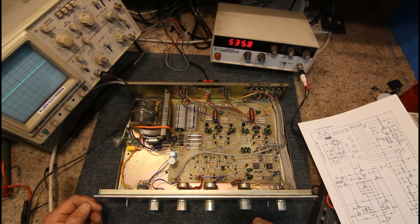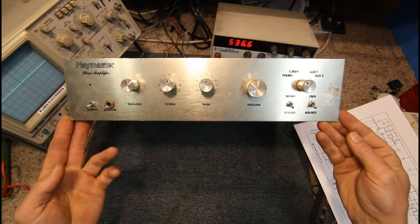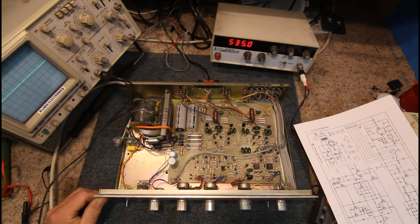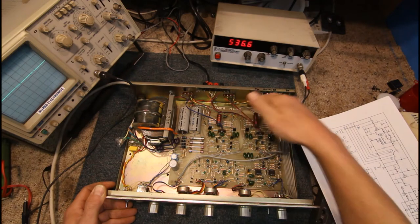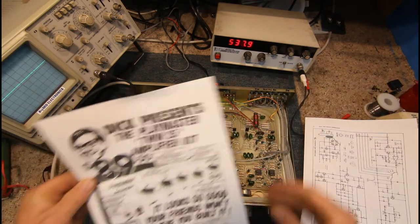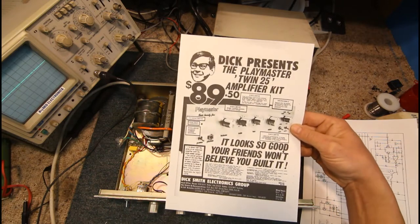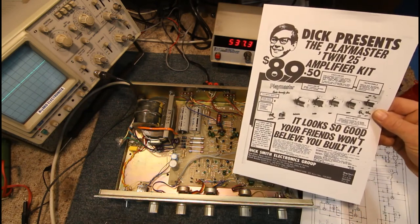Today I'm going to be looking at basic servicing of audio amplifiers. This one's an old 1976 model — it's actually a kit amplifier from Electronics Australia, the Playmaster Twin 25, although this one doesn't say Twin 25. I think it's exactly the same amplifier; they might have changed the front panel later on. For $89.50 you could buy this amp kit from Dick Smith back in 1976.